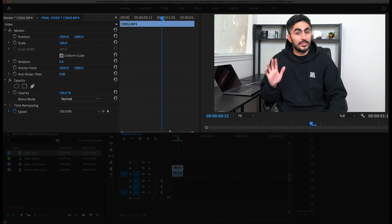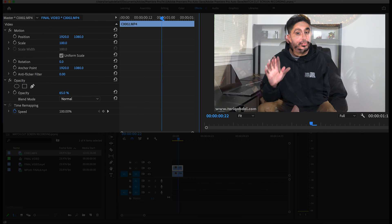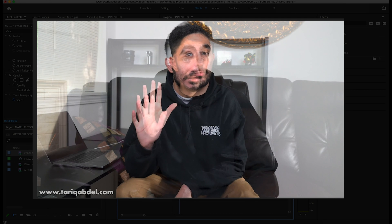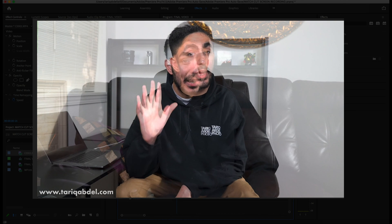Then proceed with lowering the opacity of the top clip. This way you can see both clips play out at the same time. Using the arrows on your keyboard to match the timing, proceed with adjusting the clips accordingly. In this case, the hand movements are already aligned in motion.